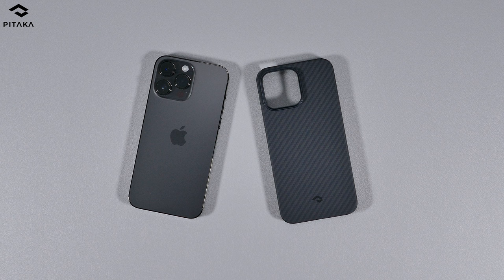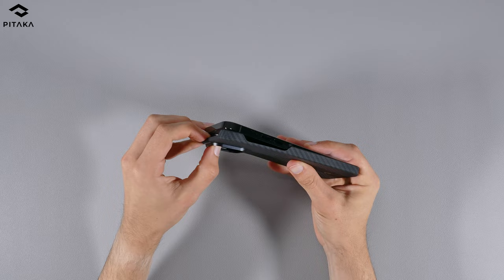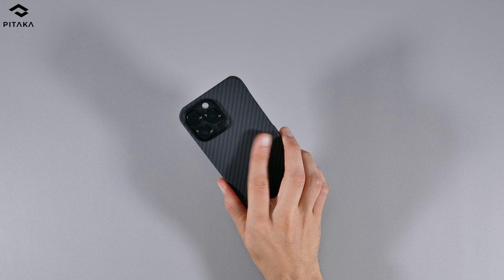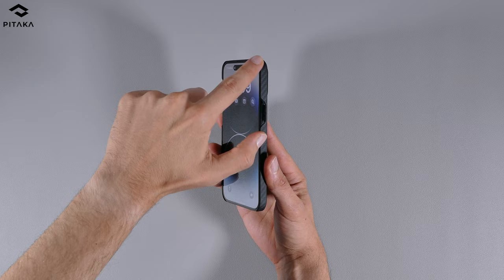As for the grip and fit, starting with the thinner cases: the Pitaka MagEasy 3 won't be a challenge when putting it on your iPhone, but it can be a little annoying when taking it off since it might feel like you're going to snap the case. Thanks to its durable build quality, it offers a really tight rigid design, so it does a great job sealing itself over your iPhone. As for the grip, it's like gripping your iPhone without a case — really nice and sleek with an almost caseless feel. The sides also offer a nice aramid fiber pattern grip.